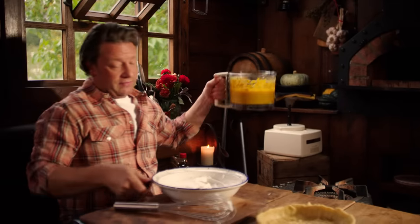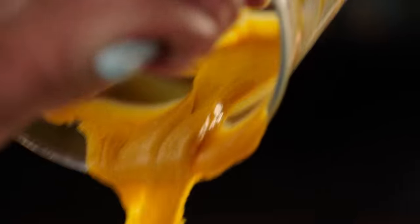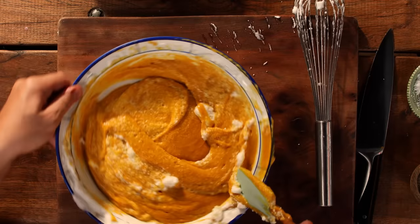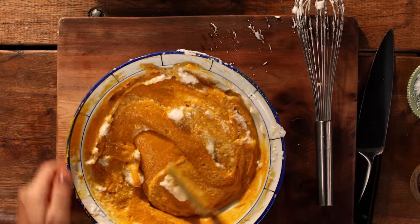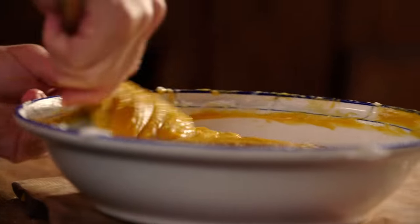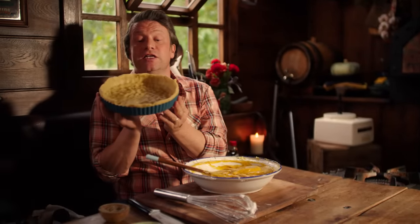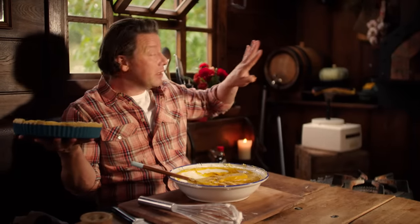We have our lovely pumpkin mixture — pour that into a bowl. Look at the colour! Now we want to fold in the egg whites from the outside to the inside. Go around the rim and get all of those bits of egg white. Even uncooked, I can smell all the spices. In this recipe we are not going to bake the pastry case blind — we're going to have it raw and cook it all in the oven together.